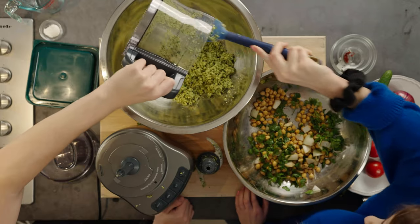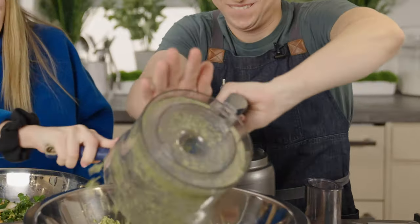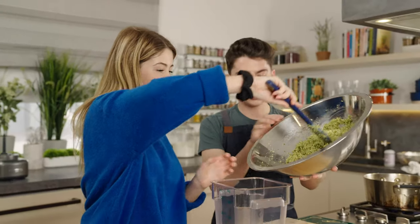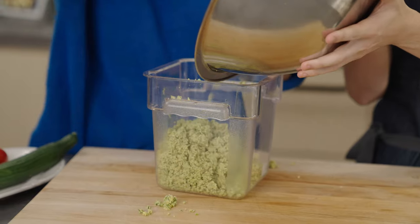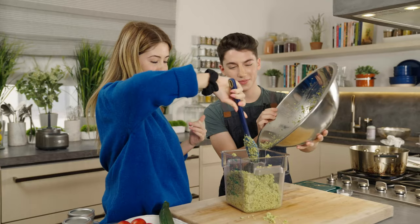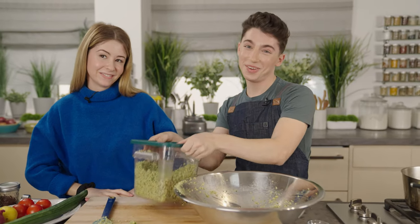Can you help me scrape off everything with a spatula into here? It's a team project over here. Can you help me transfer it into here? So what we're doing now is we are going to pop this in the fridge. This is going to sit in the fridge for at least an hour, up to 24 hours. And then they are almost ready to fry. But there's one more secret ingredient — do you have any guesses? Hot pepper? Salt? I don't know. You'll find out.